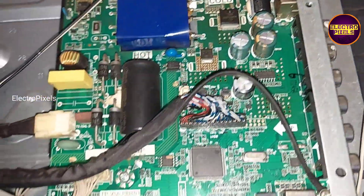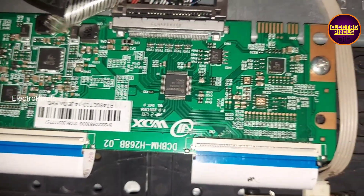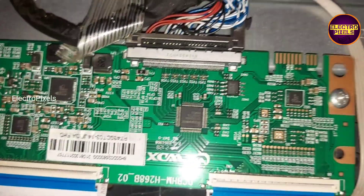It's a full HD panel also. In the motherboard here, you can see a faulty capacitor — almost the top portion of the capacitor is bulged. It's a bad capacitor, so we need to replace the capacitor.